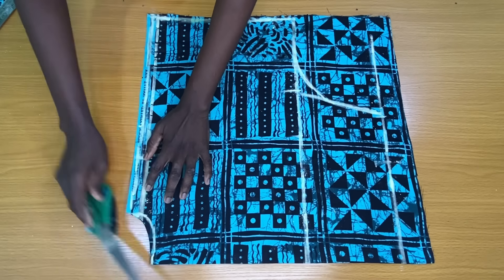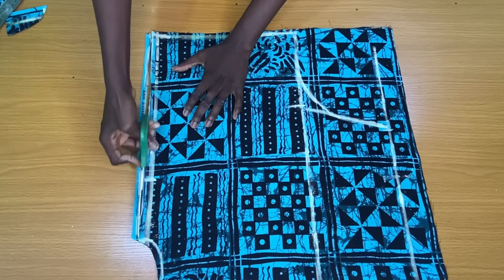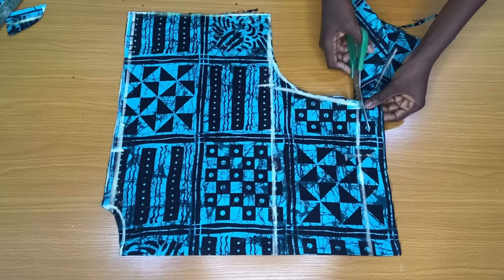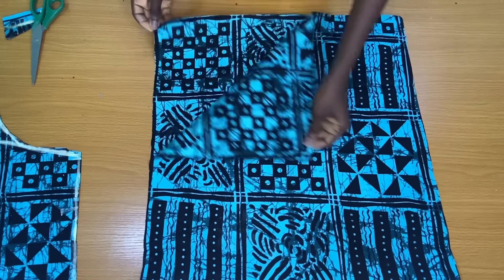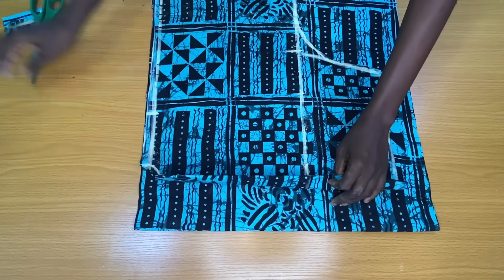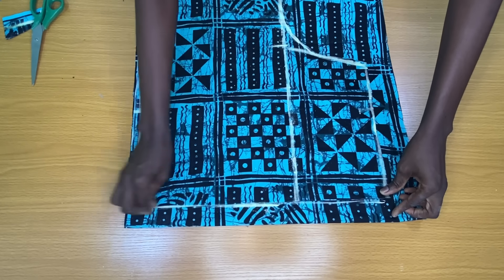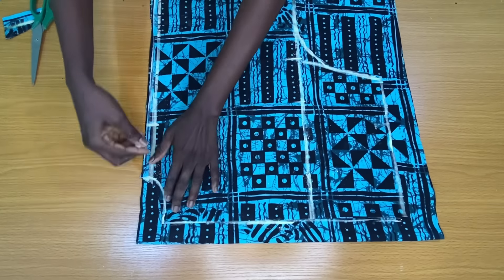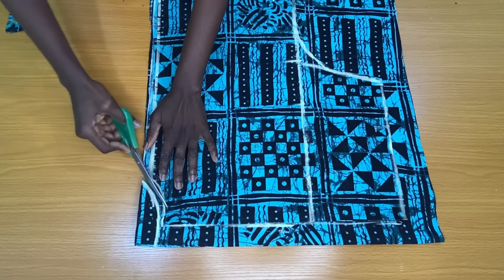I went ahead to trim out the neckline and the sides. To get the back piece of the top, I folded the fabric into two and placed the front piece directly on the folded fabric, making sure there is a two-inch distance from the fold, which serves as the zipper allowance on the center back. I then traced and trimmed out the neckline and sides of the back piece as well.